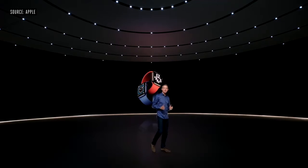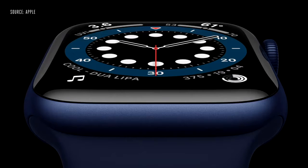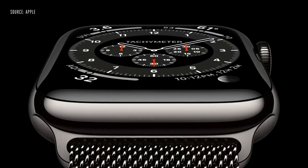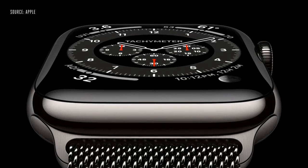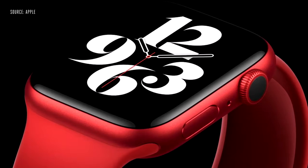This is the new Apple Watch Series 6. Series 6 is our most colorful lineup ever. There's a new blue aluminum case, this updated classic gold stainless steel finish, a new gray-black stainless steel called graphite, and for the first time, a stunning new Apple Watch Product Red.